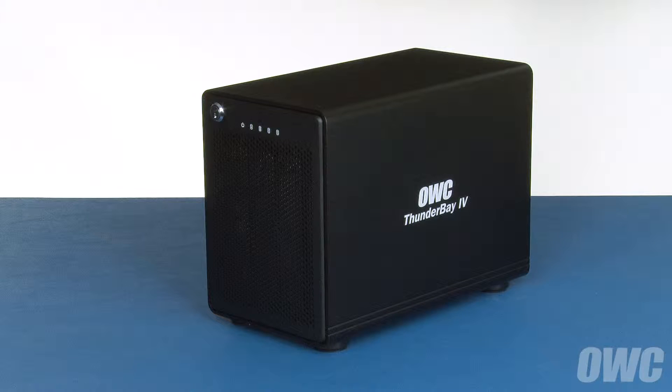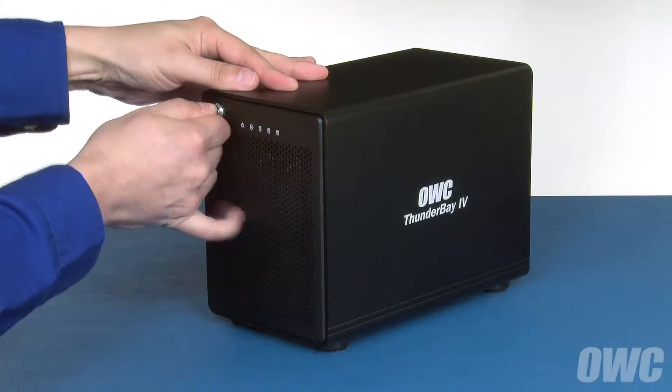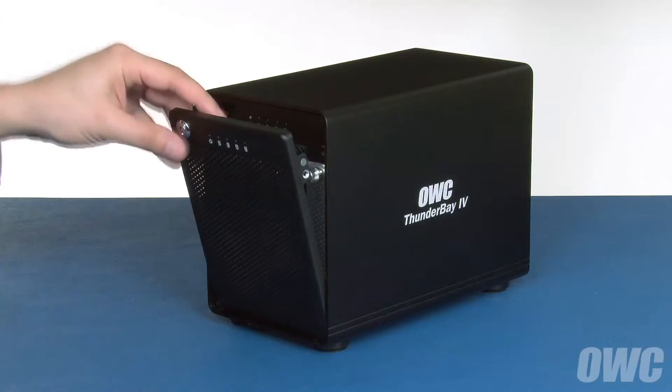The first thing we'll need to do is remove the front panel from the Thunderbay. Simply insert the key that came with your Thunderbay into the lock and turn it clockwise. You should then be able to pull the top part of the cover toward you, then lift it out of the bottom channel.